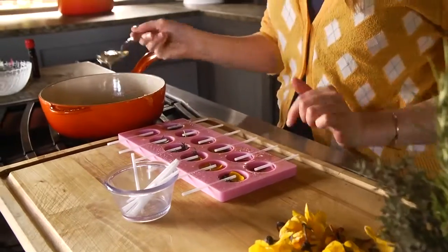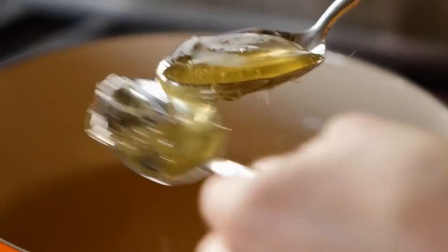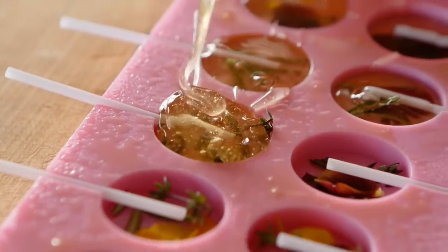You're taking a spoonful and adding it into each mold, and if it does start to harden up on you, you can actually put it back on the stovetop and let it soften again and then try again.